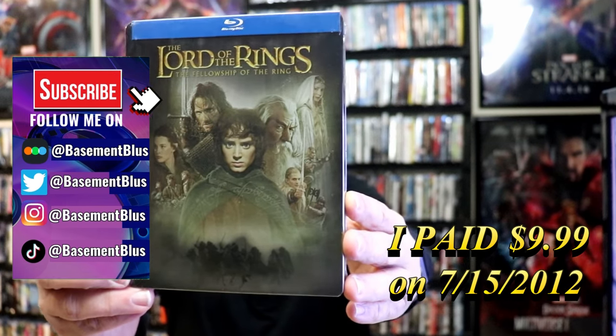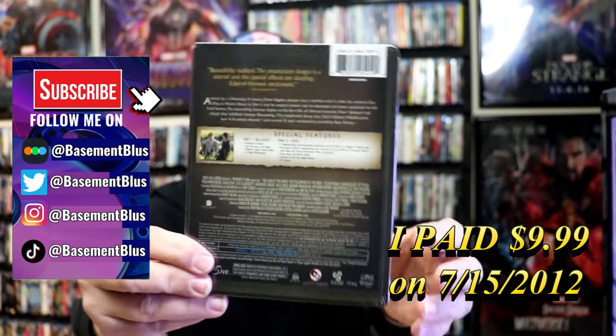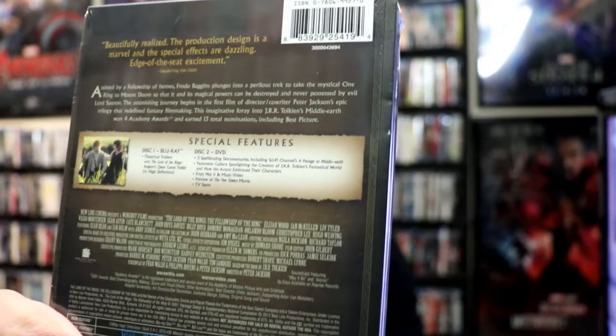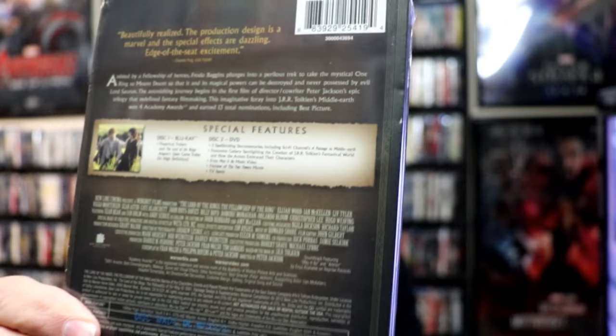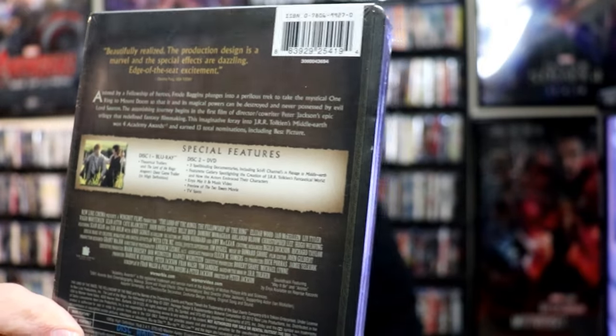Here's the front, and here's the back. If you'd like to read up on it, check out these special features — you can go ahead and pause and do so. I'm going to go ahead and remove this from the wrapper, and we can take a close look at this Steelbook.